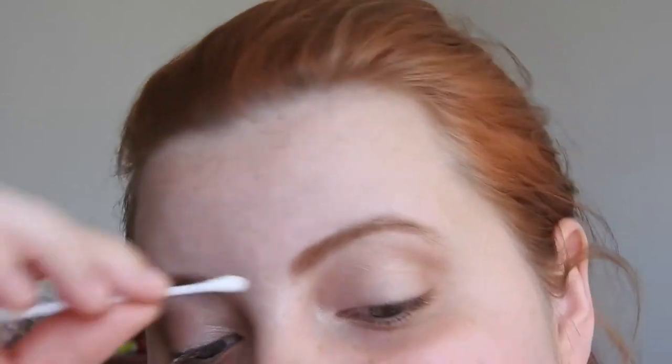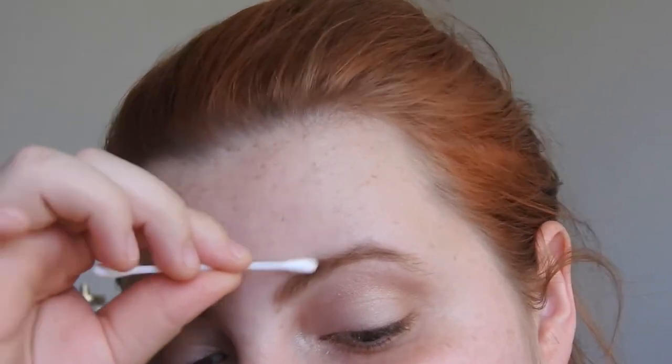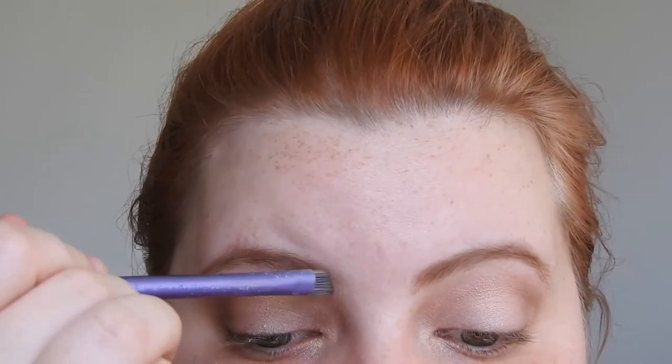I'm just going to run a cotton tip through to take up a little bit of the color from the inner side. It's looking very bright, vibrant, and harsh on camera but it's not actually like that in real life — I don't know why it's doing that.